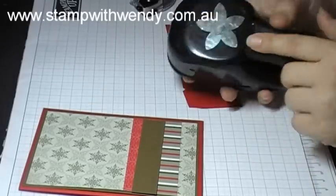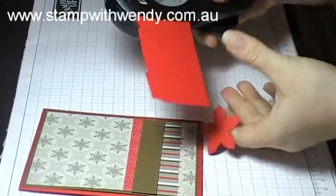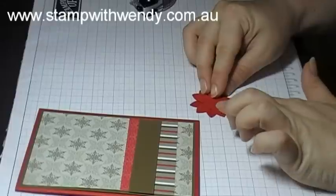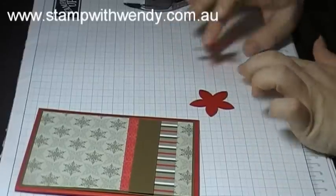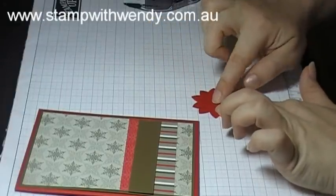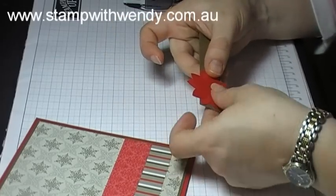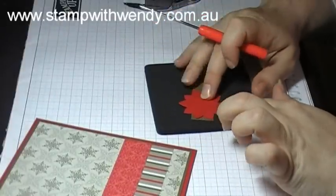To do that I've got my 5 petal flower punch and I'm just going to punch 2 of those flowers from Real Red Cardstock. Then I'm going to layer the 2 flowers one over the other and stick that down with snail adhesive. Then I'm going to adhere 3 gold brads into the centre of the flower, and I'll use the brads to attach the flower to the sentiment strip. To pierce the holes for the brad I'll pierce through all 3 layers.